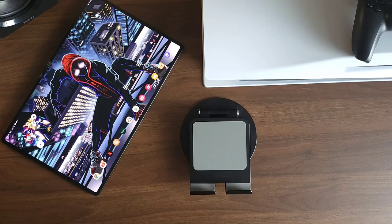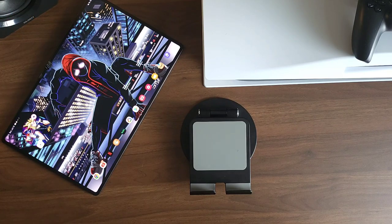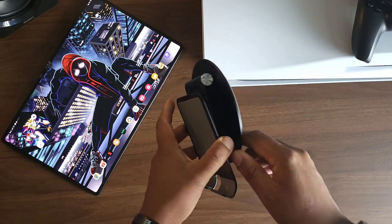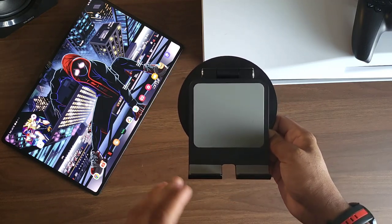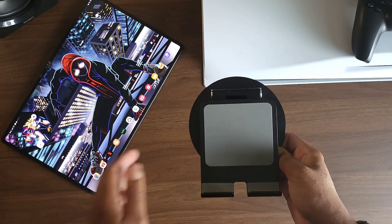Hey, what's good people, it's V Does Tech back with a quick video. Anyone who has this monster of a tablet — the Tab S8 Ultra — knows it is no small task trying to find a stand that can support it. But I finally found one. You can find it on Amazon, it's going for $24, available in gray and black. I had to pick up the black one. The box came wrecked, but this stand is so good I'm not even taking points off for that.